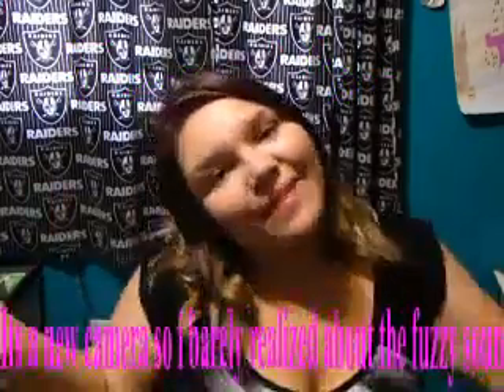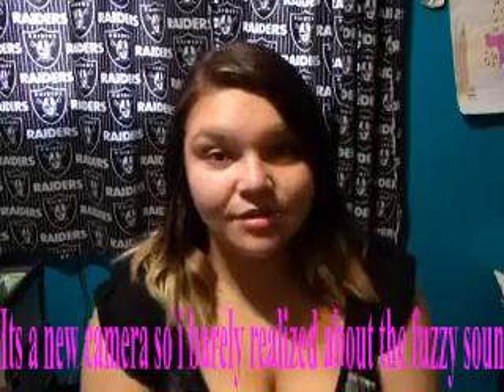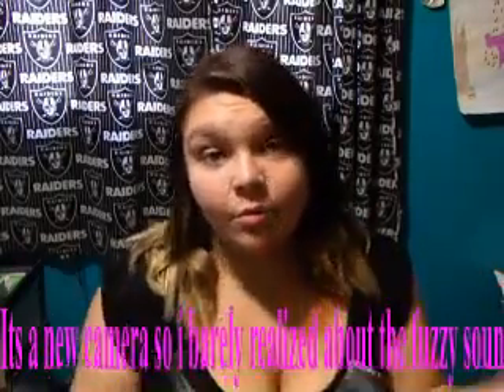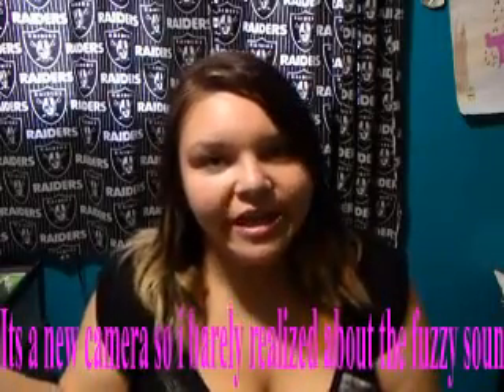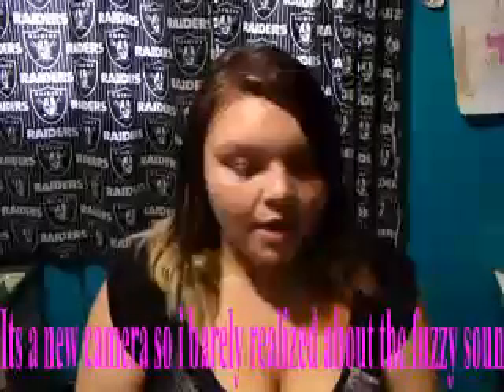Hey guys, so I'm back, finally. I haven't posted for a while. I finally got 40 subscribers, thank goodness, and I got a new camera. My camera broke, that's why I haven't been able to do anything, and it kind of sucks because now my laptop charger has also given out, but that's okay, I ordered another one.